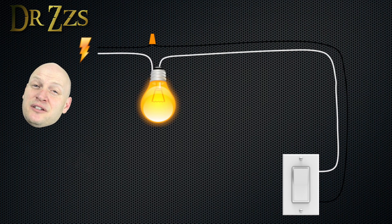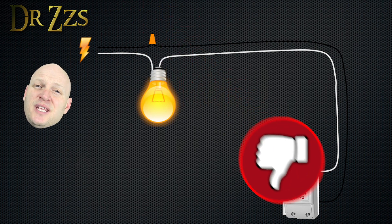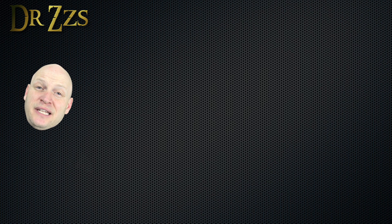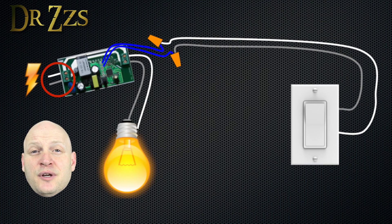That doesn't mean you can't make it a smart switch. It just means the Sonoff can't go in the switch box. If you really want to make this a smart switch, you need to put the brains, or the Sonoff, at the source of the power, which in this case is going to be up near the lights. The wires from the circuit breaker go to the input side of the Sonoff, the wires going to the light go to the output side of the Sonoff, and then the wires going to the switch are connected to GPIO 14 and ground.